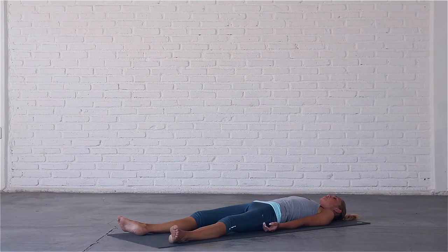Now bring your attention to the left side of your body. Become aware of your left fingers, to the palm of your left hand, to the back of your hand, wrist, forearm, elbow, upper arm and shoulder.